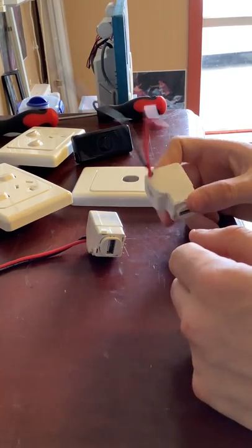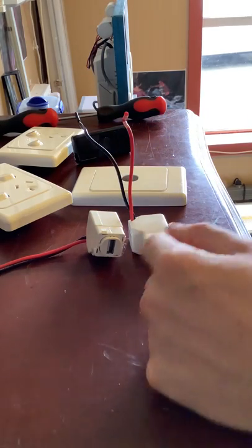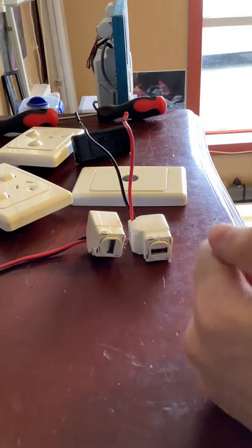These USB mechanisms cost about $40 each. They're not really cheap, but they're worth it. I've got two of them here, so this is about $80 worth of mechanisms.